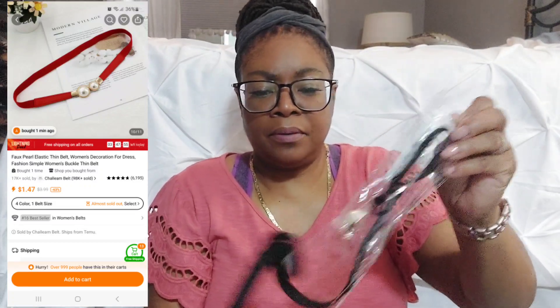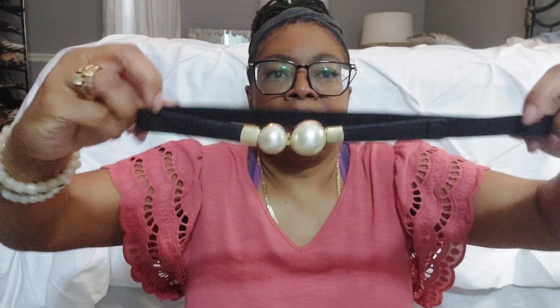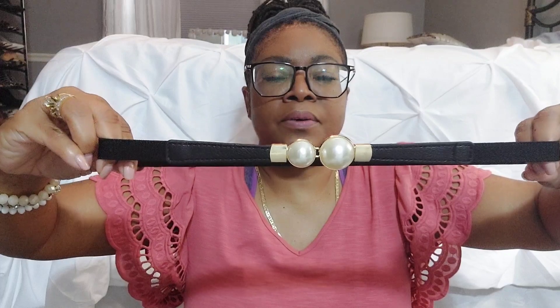It's a stretchy belt with pearls on it, and it snaps on. I think this will be cute with a dress or a jacket. It's pretty sturdy and the pearls are very pretty. I think this was only a couple of dollars as well — I like it!